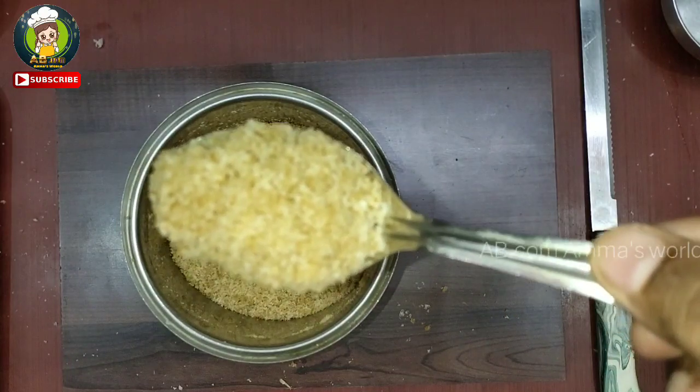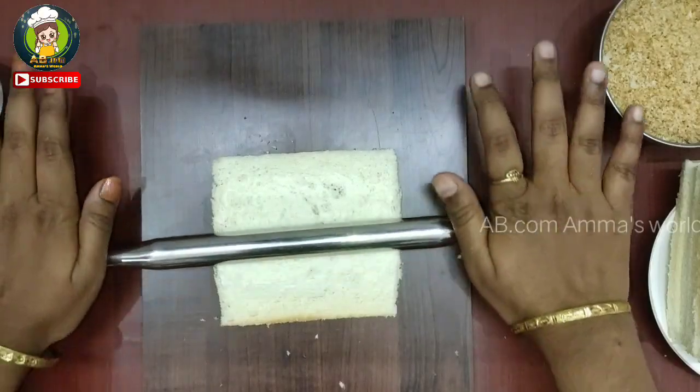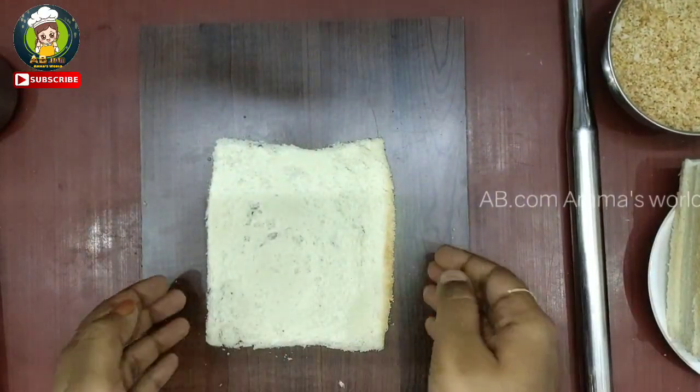Now the bread is soft. Let's flatten the slices in the pan.